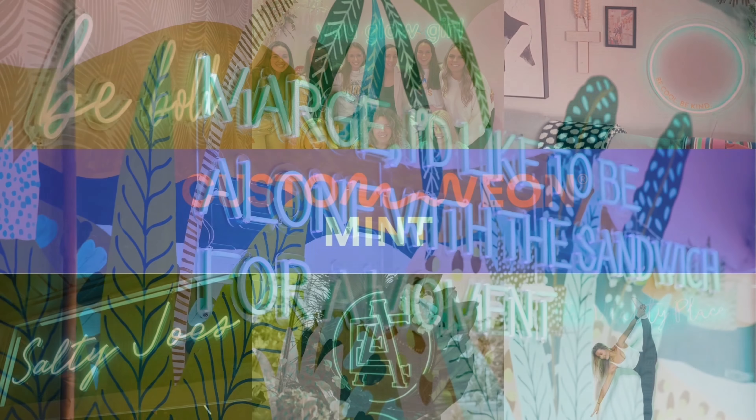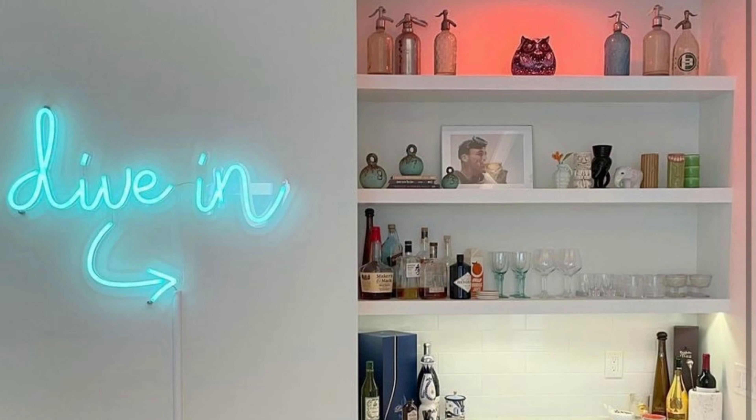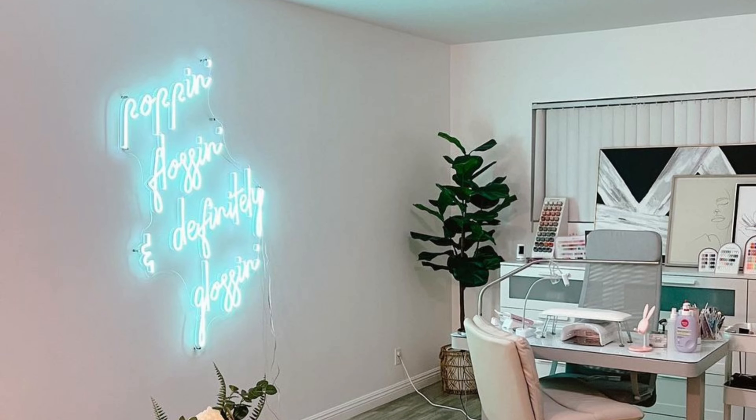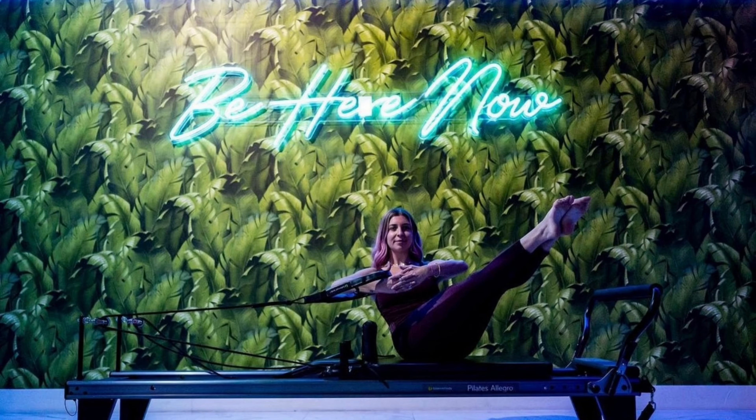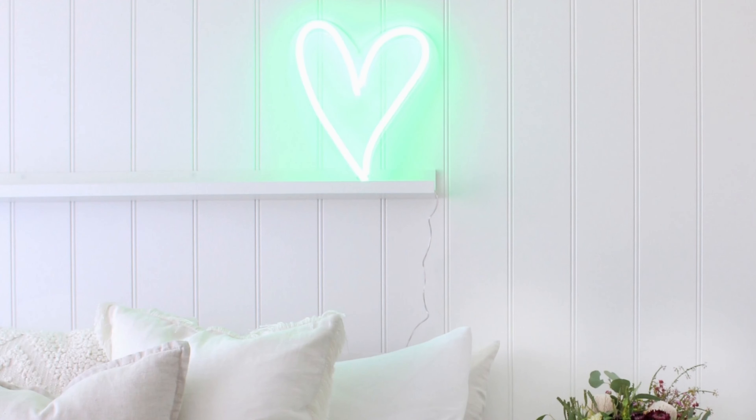Mint. Our mint green color is a fresh, vibrant shade that glows minty green when illuminated. The colored tube means it looks just as fun when switched off. This color looks stunning against a simple white tiled wall for an elegant aesthetic.